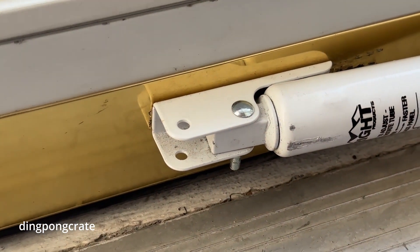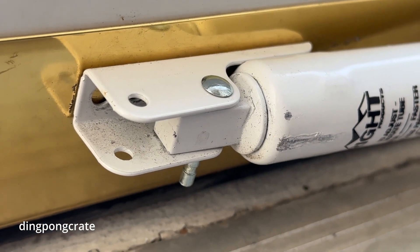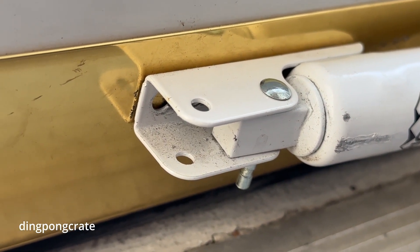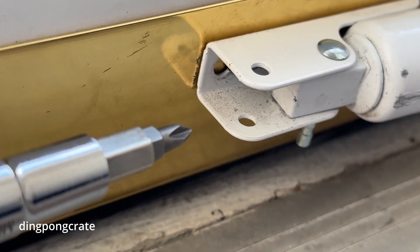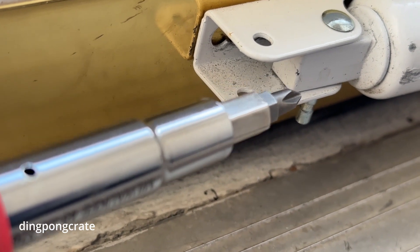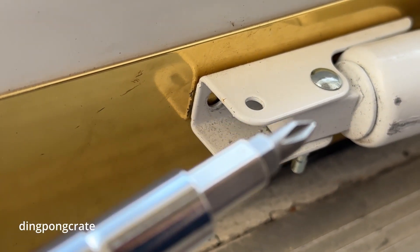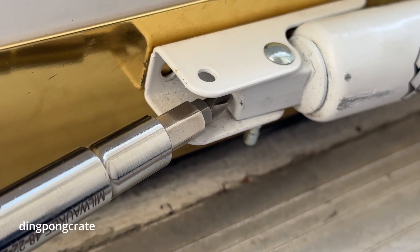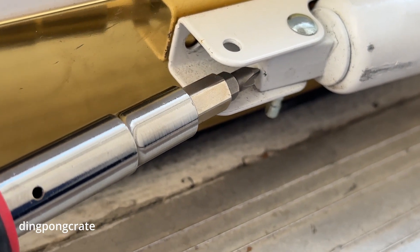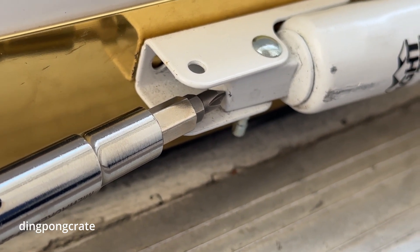Alright guys, there it is. Mine is just a storm glass gas system right here. But many of you watching this video might have different systems than I do. Most gas systems have a screw at the very end that you can use a screwdriver to stick in and adjust - turning it to increase or decrease the pressure so the door can close softly, fast, or rapid.